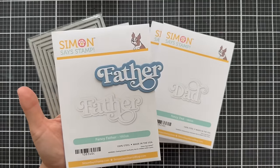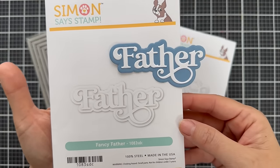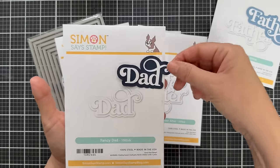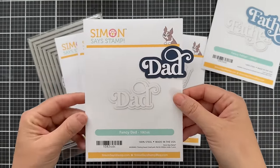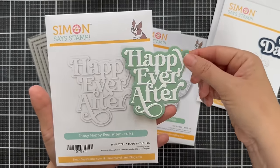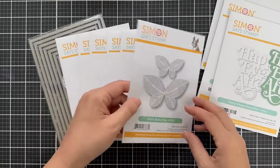Moving on to some standalone dies. First we have Fancy Father — I've die cut all these to show you for size and to really get a feel. This one's great for Father's Day projects; I love this fancy font. Then we also have Fancy Dad, which I did in white and dark navy. I love that swoopy D on the font — it really makes it special. And then we have Fancy Happy Ever After for the wedding card, a nice large sentiment that would fit nicely on the front of a card. You could do a decorative background and then have your sentiment covered — easy wedding card.